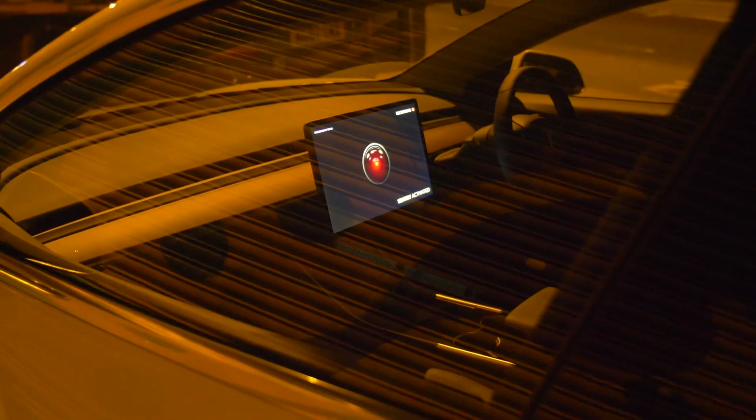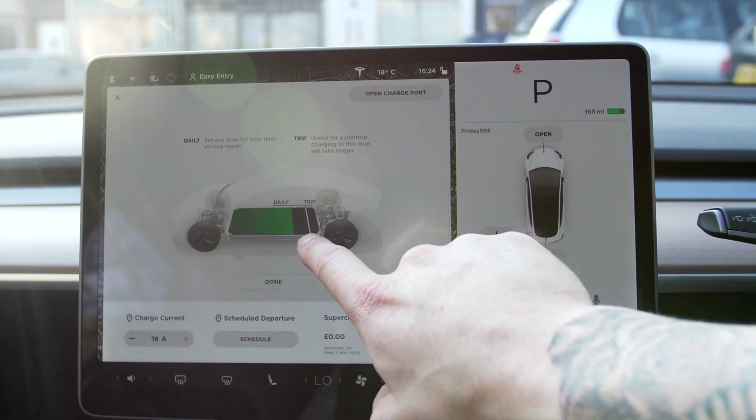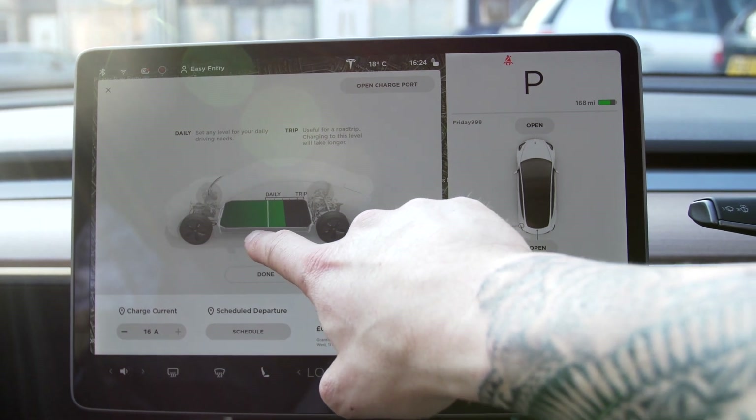For people who have sentry mode activated — which is a large portion of Model 3 owners — you are looking at losing around 20 to 24 miles of range every single day. With sentry mode activated on the standard range plus, you're looking at around 10 days of battery life. But there is one thing to note: if the car gets to around 40 or 50 miles, it will automatically deactivate sentry mode to put the car into a protection mode and slow the loss of range down.